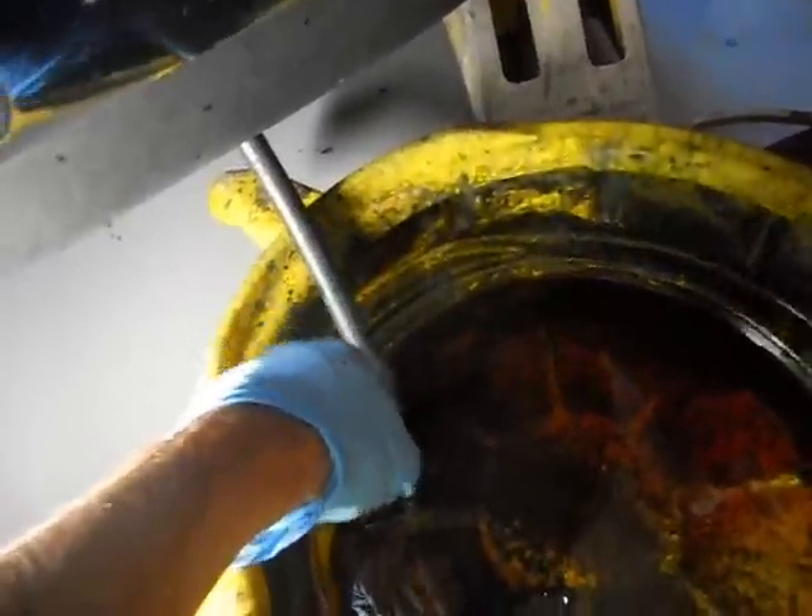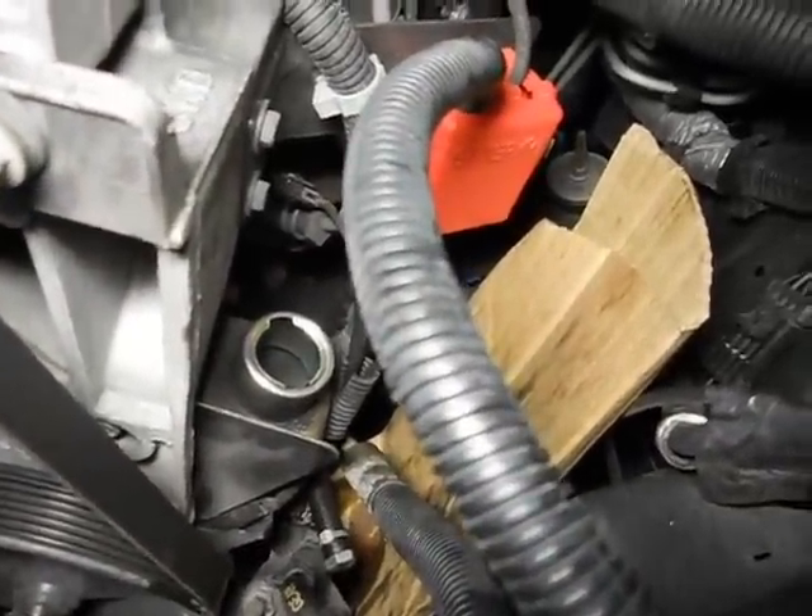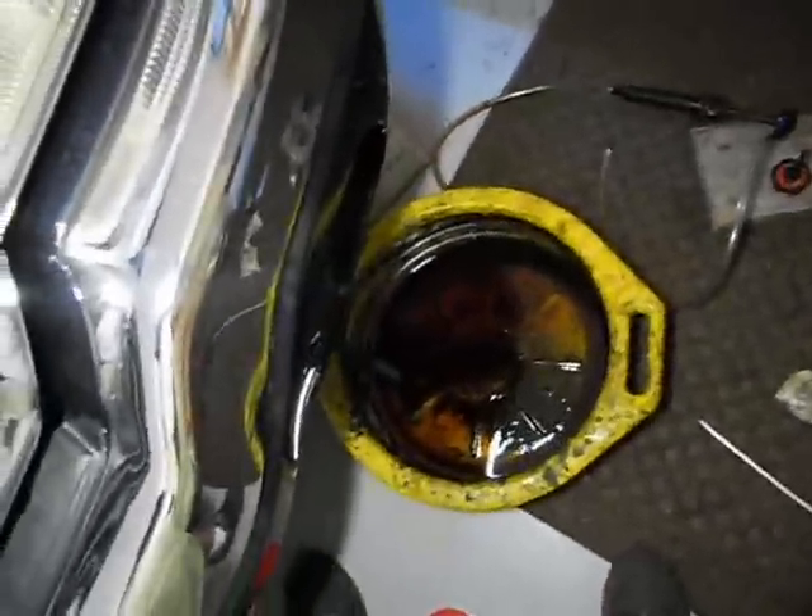I ran a hose all the way down here. When I add fluid to the car and start it up, the fluid is going to pour right out of this hose. But you've got to be quick — fill it up to the top, crank it for like two seconds, then turn it off if you don't want to run that pump dry.